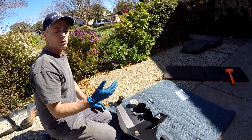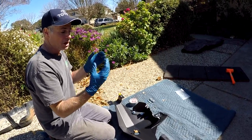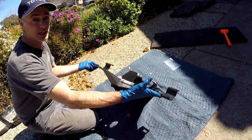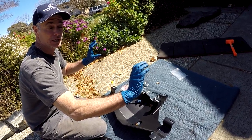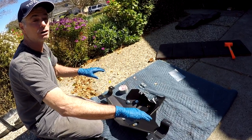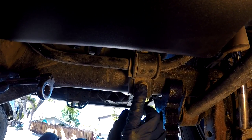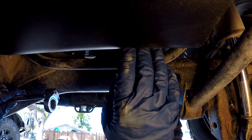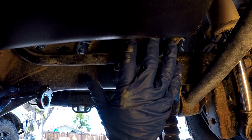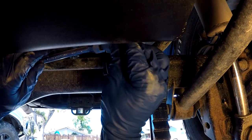Now we're going to get underneath the rig and do some prep work. We have to loosen the brackets that hold the rear sway bar in place so we can sneak this part of the skid plate into position underneath the axle tube. With the sway bar brackets really tight, you're not going to be able to sneak it in. Here are the sway bar brackets that attach the sway bar to the rear axle — they're a 14 millimeter bolt. Because the gas tank is in the way on this upper bolt, I'm going to use a flex head ratcheting wrench from GearWrench to loosen it.